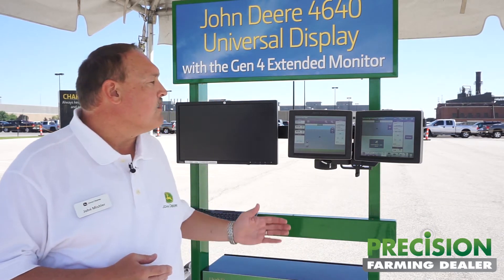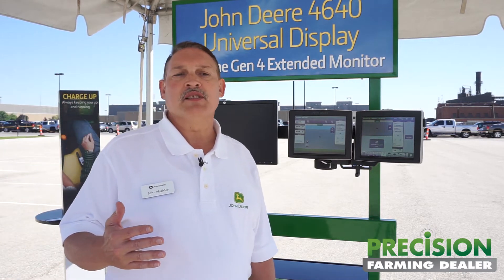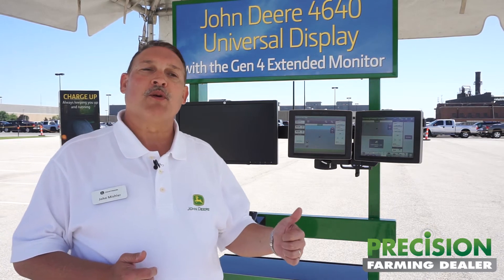The other thing that's important about this display, particularly in comparison to the Green Star 3 2630 display, is improvements in performance. An updated, faster processor speed means higher quality work being done in the field. Because we're monitoring application rates and seeding, we're doing a better job hitting the rates that we're really looking for — for seeding, for nutrient application.